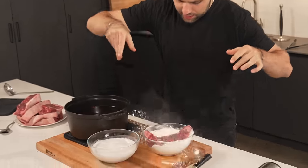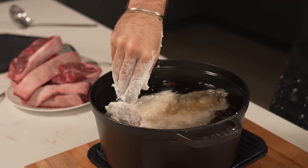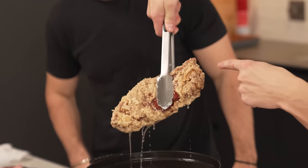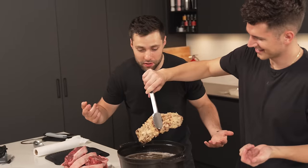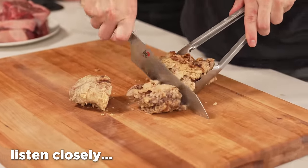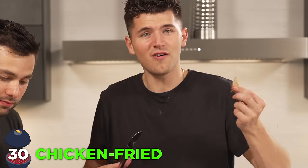Chicken fried steak. Into the flour, get that nice and covered, right into the buttermilk, back into the flour, and into the hot oil. The hope is that we got a nice Popeyes-like crust — I would say we sort of did. Pretty nice golden brown, nice and crunchy. This has got to be one of our most tasty looking steaks of the day. That's good, that's really good. I'm going to have to chicken fry my steaks more often.